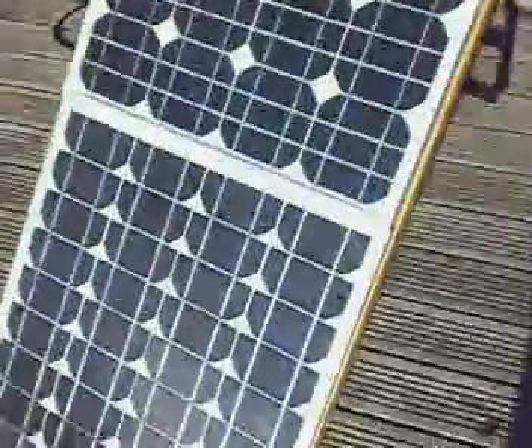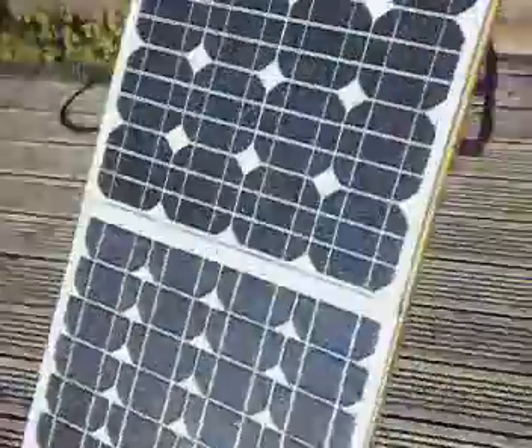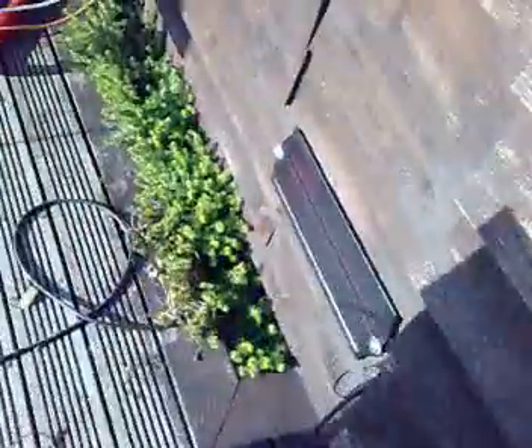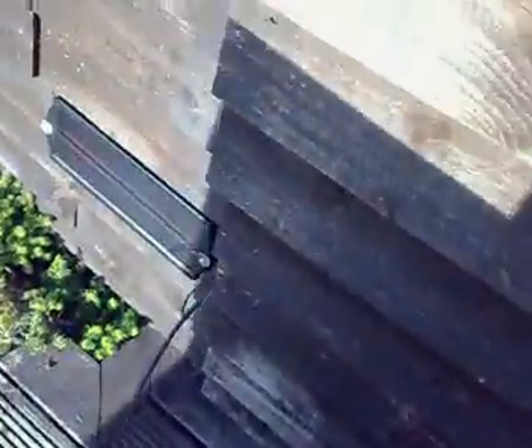These ones here are basically connected to my small battery bank, which I'll go into now. The 40 watt panel is what's powering the LED lights. Now let's go inside the shed - let me see if I can move the solar panels.